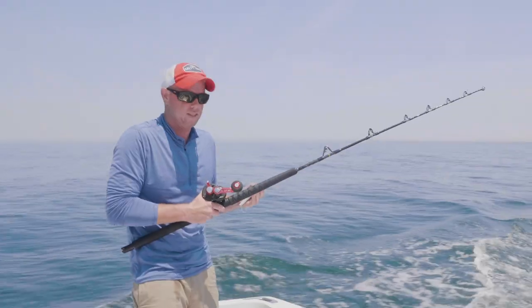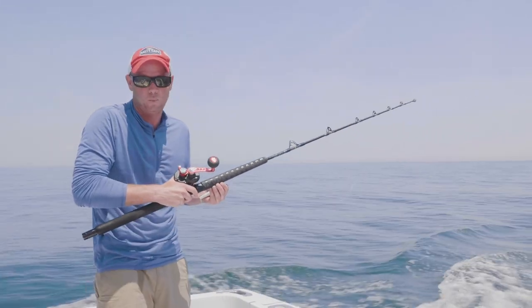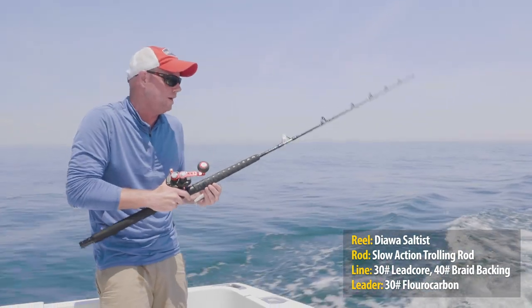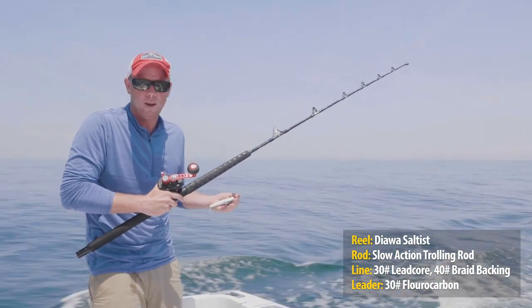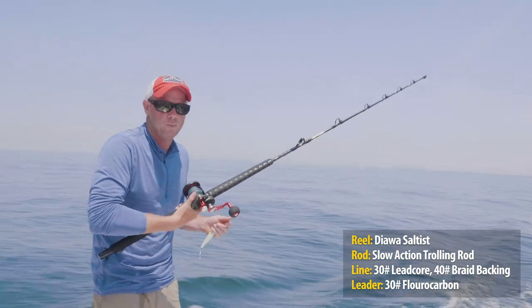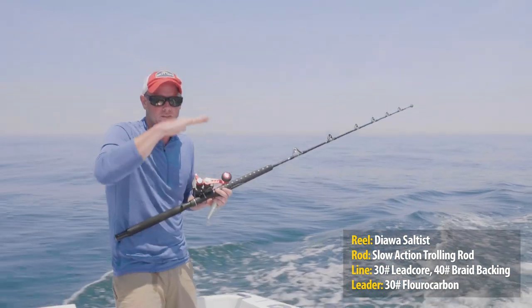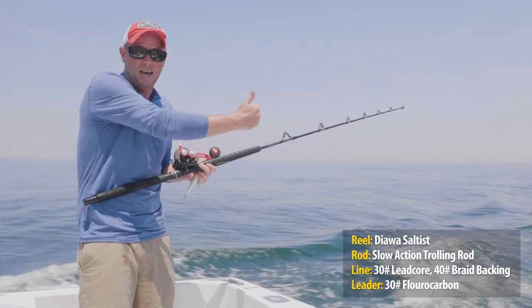I particularly like these shorter, softer style trolling rods. This particular rod happens to be an ultralight stand-up tuna rod, but it's rated for 15 to 30 pound test — more than appropriate for striper fishing, bluefish, or like we're doing here at the Hooter. I have spooled this reel up with leadcore. The thing I like about leadcore is I can fish variable depths in the water column depending on how much line I have out.